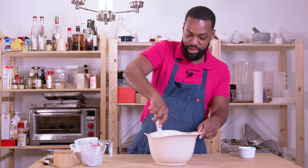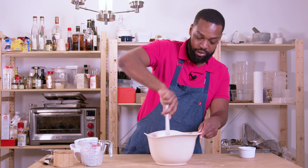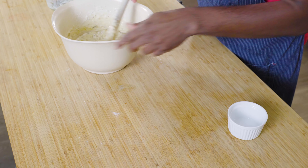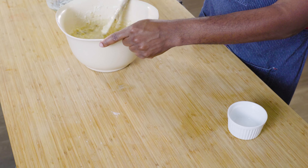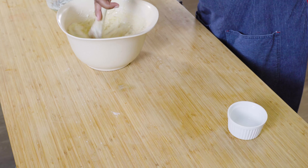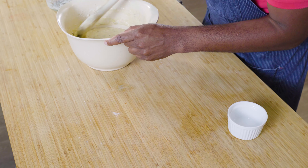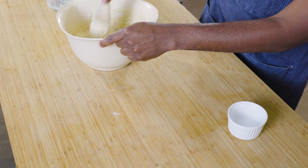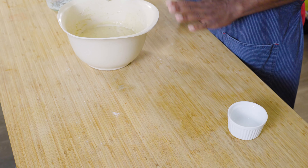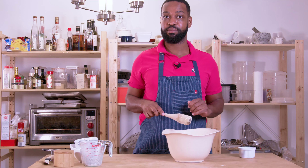We are not going to stir this more than 30 seconds — some lumps are going to be okay. Make sure you're scraping around the side and the bottom of the bowl. Just want to make sure there are no dry pockets of flour, and we are done. We're going to let this rest for about 10 minutes, and once it's all set we'll come back and make up our pancakes.